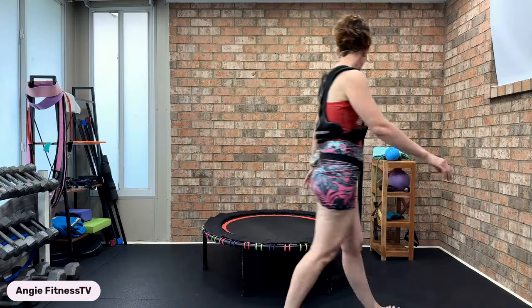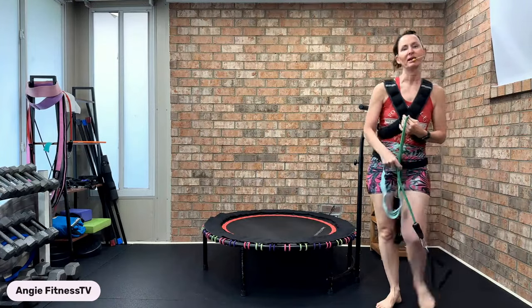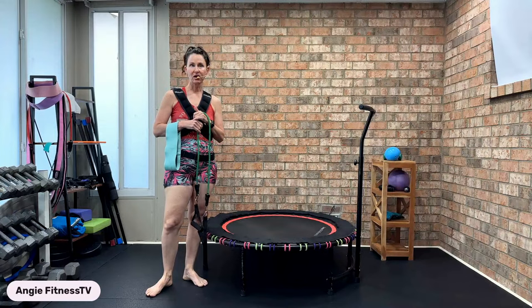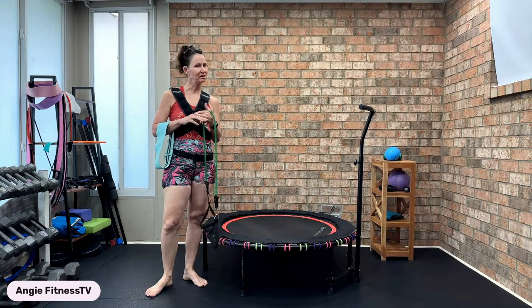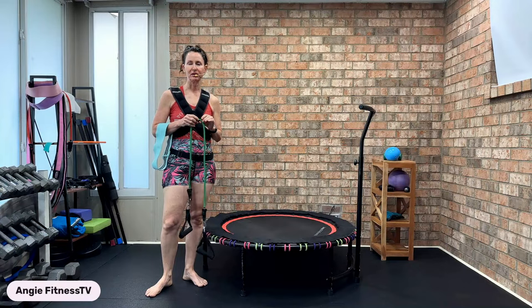In today's workout, as you're hopping on, you're going to want your rebounder. I am using a Leaps and Rebounds rebounder — highly economical, highly affordable. You can go in the description box below and click the link to go straight to the website.